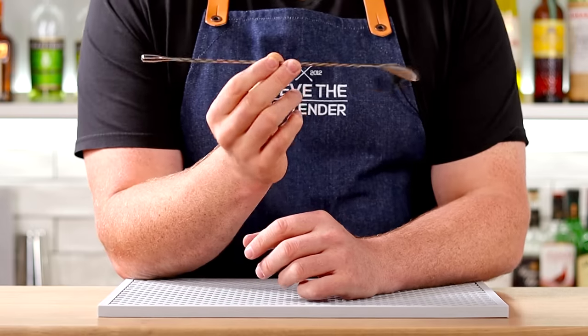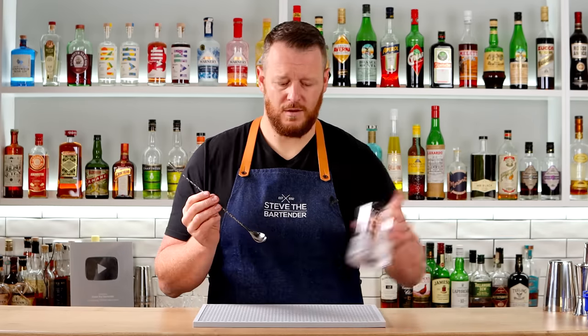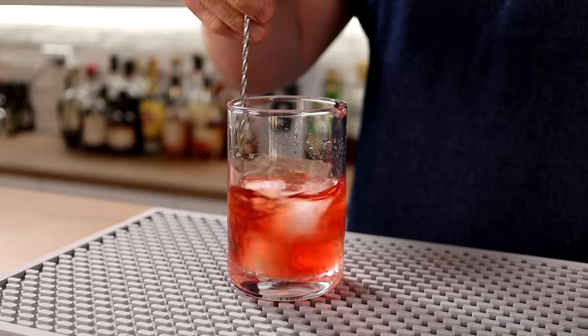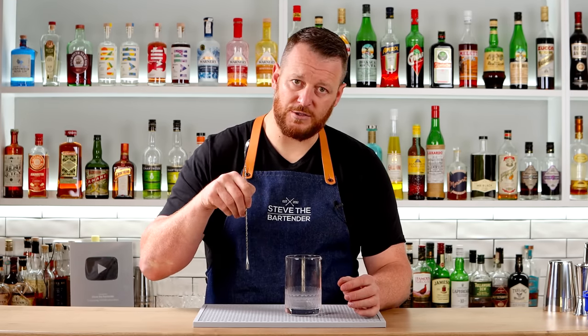Next up is a bar spoon. This particular one is 12 inches or 30 centimeters, which is probably the average length bar spoon that you'll use, and it fits perfectly with most mixing glasses, which have a 500 to 600 mil capacity. It sits in nicely — a nice length so you've got enough room to hold whilst you stir your drink. It also has a weighted teardrop at the end to balance the spoon, and you can also use it as a stirring rod.